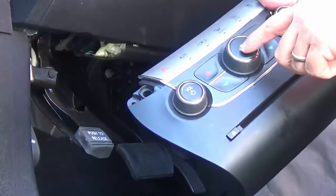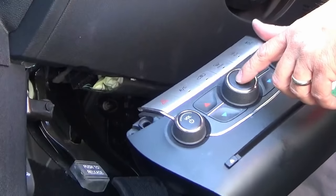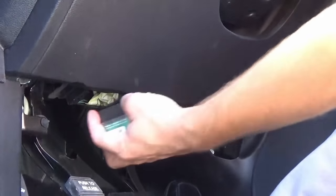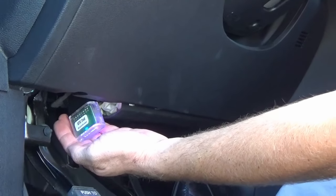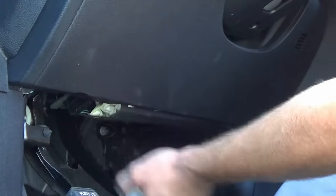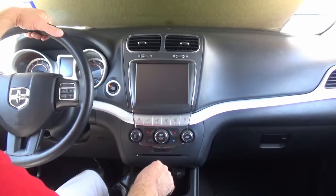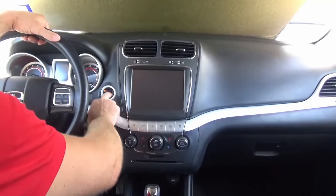This vehicle does not have the automatic temperature control, so we're going to run this programmer. Those of you who have the auto on your factory climate control don't need to do this procedure, but I'll show you how for those who don't have it. Put the vehicle into the run position and plug the programmer into the OBD2 port. We're just waiting for the green light. Now that we have the green light, we can remove it and stow it away. We went ahead and let the vehicle sleep for about three minutes — that'll allow the climate control programmer to take effect with the BCM.